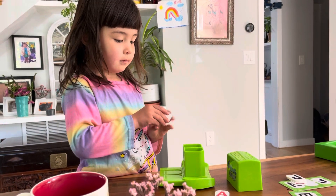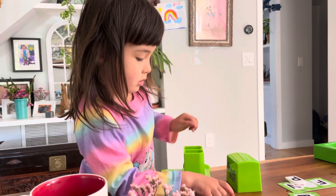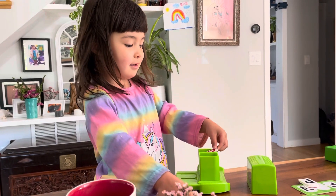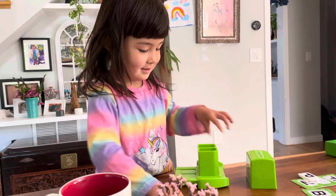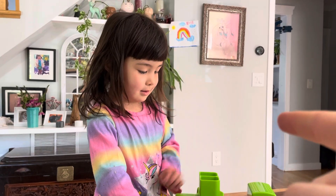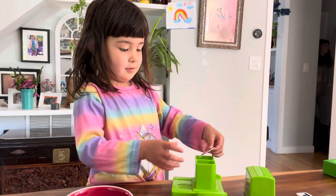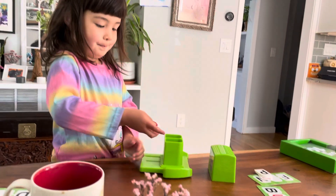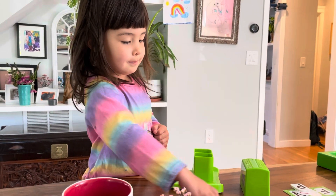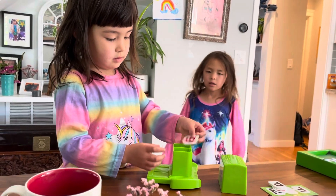One. Two in a row, one. After we finish putting these ones in, we will.